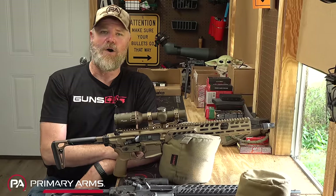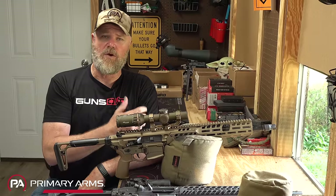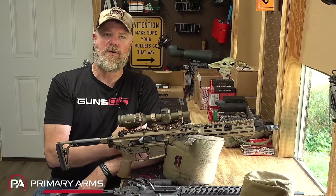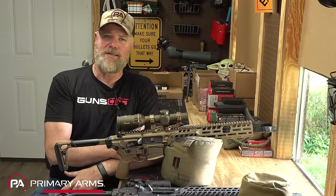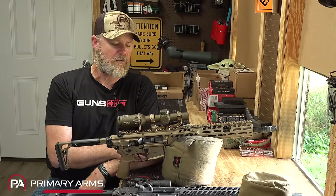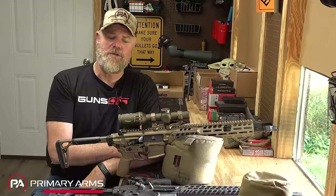As you guys may know already, the U.S. military adopted the M5 rifle, which they call the Spear. And that rifle is something that many people want to get their hands on, but they're just not really available. They did a special release, and I think the thing sold for something like $20,000 with a gun, a suppressor, and some other stuff. But for most of us, that's an improbability, at least for any time soon.